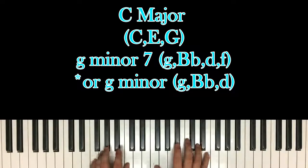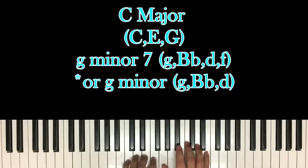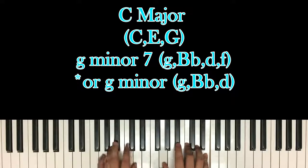Personally, G minor sounds better, so let's do G minor. So you have 1, and 2, and 3, and 4, and — yeah.